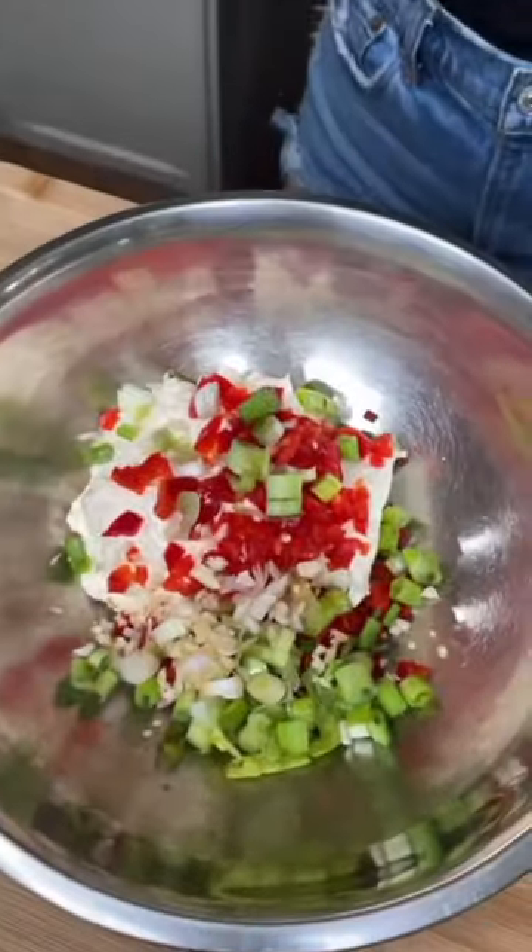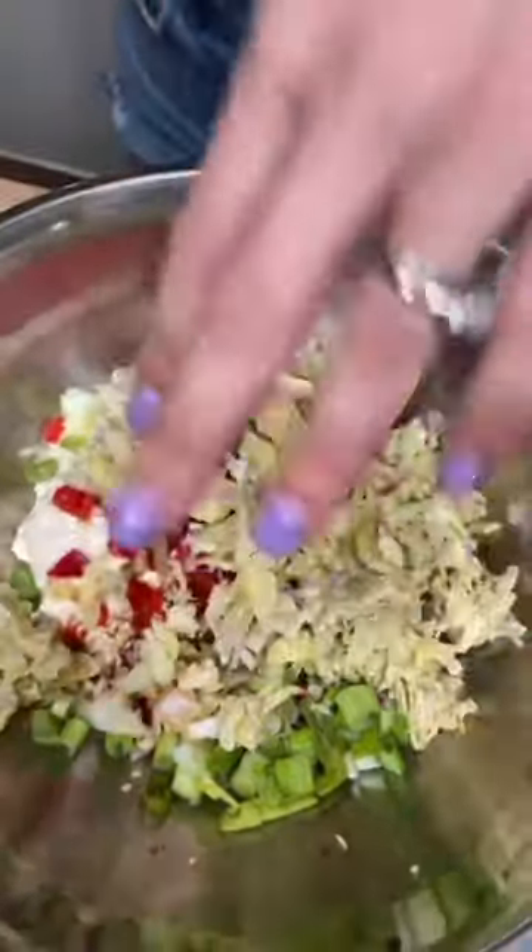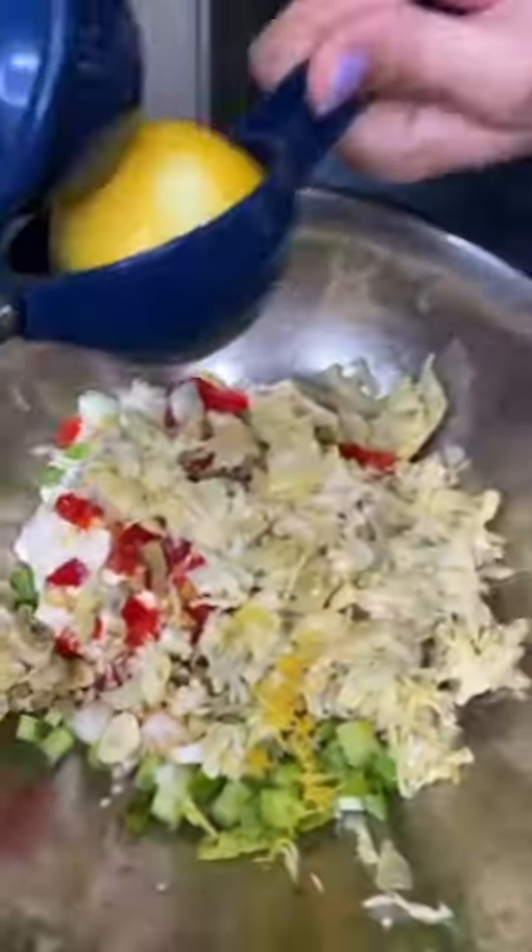Three cloves of garlic. Worcestershire — two shakes. Artichoke hearts, drained and chopped. Zest half a lemon and the juice.